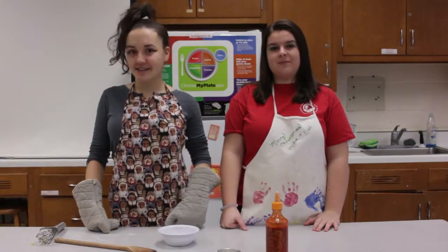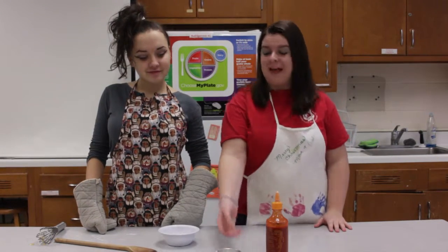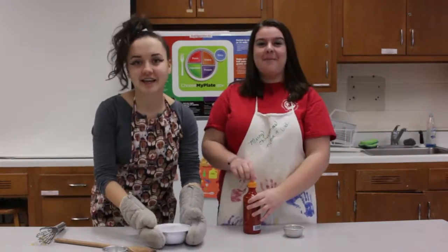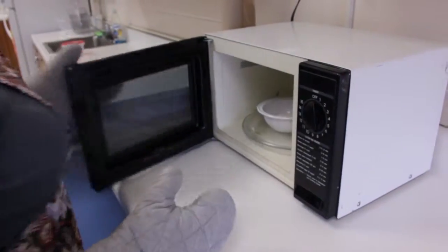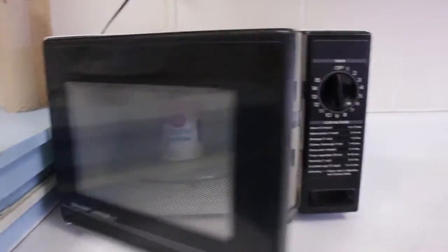Now we are going to make the icing. A little tip that some people don't know is that if you add flour, sugar, and sriracha and put it in the microwave, it makes a beautiful whipped vanilla icing.